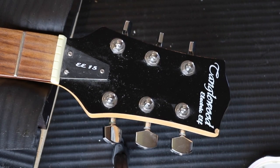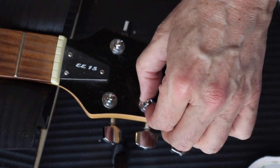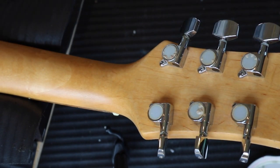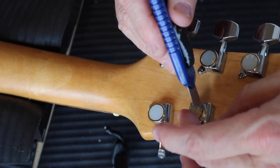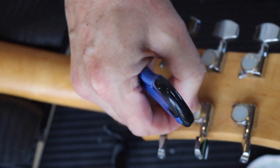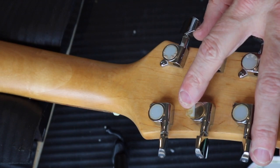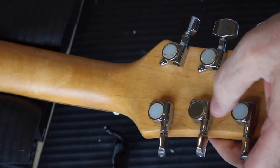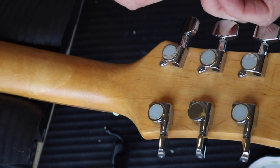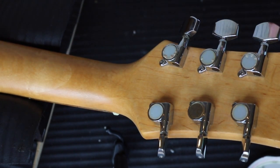The neck has got a large underbow. Let me show you that on the iPhone like I did with the last one — with the light behind it, it looks even better. You can see the light; it's got exactly about the same underbow as on the Telecaster. Let's hope — let's pray — that the truss rod works.